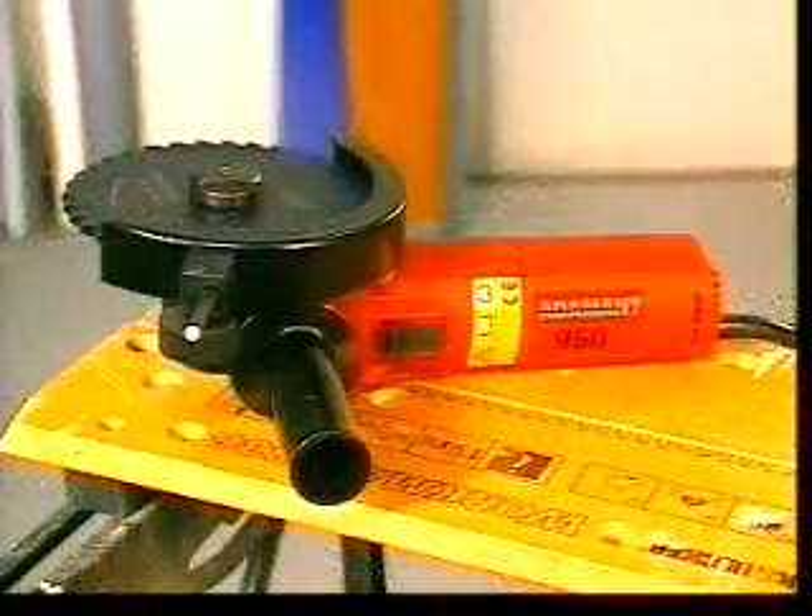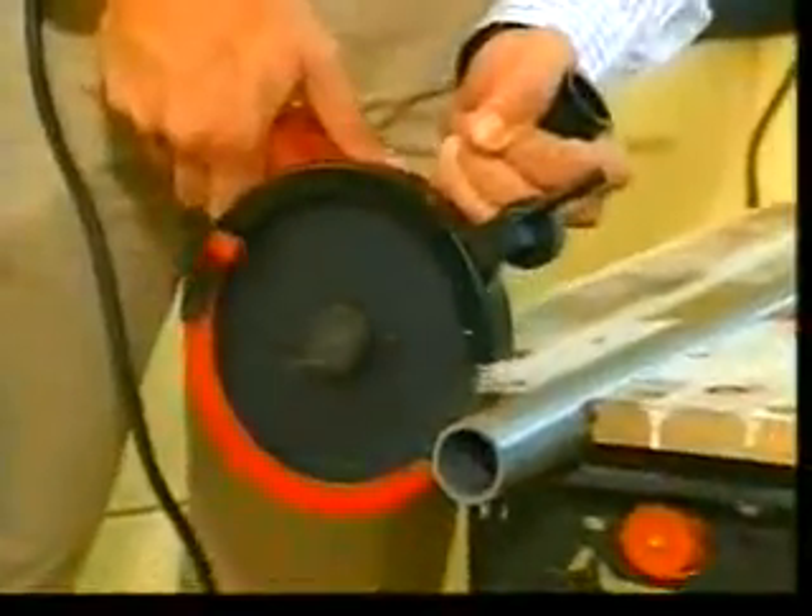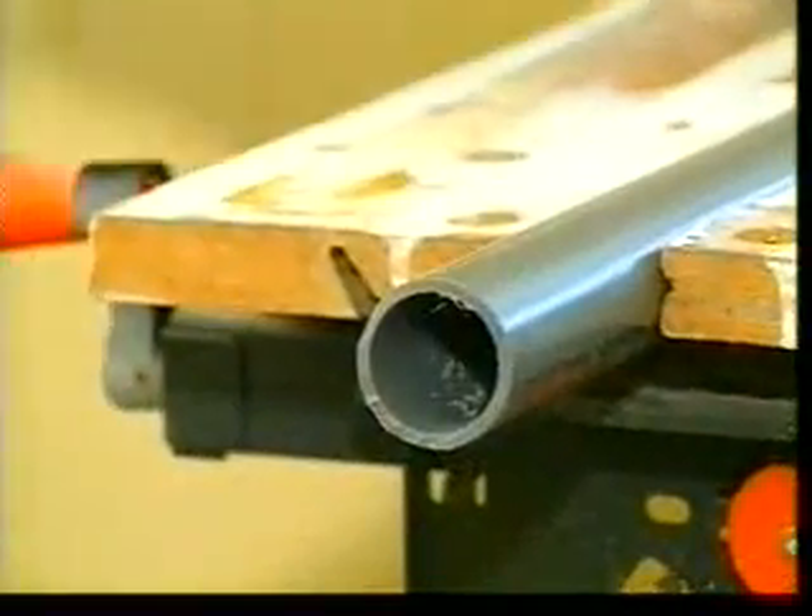But the Twinner can do much more — pipe cutting. Put your hand saw away and forget the sweat. Take the Twinner and do it faster and cleaner. The Twinner slides through plastic effortlessly.